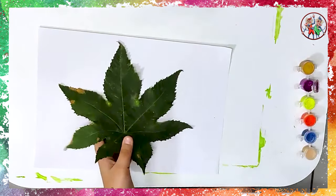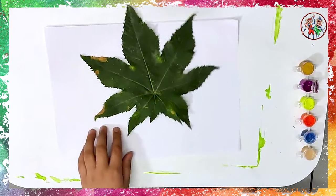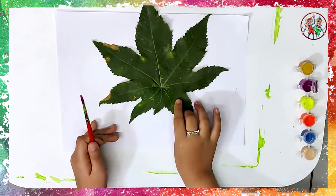Now, take one large leaf on a fresh paper and paint it purple.